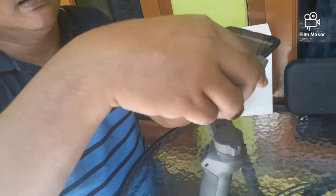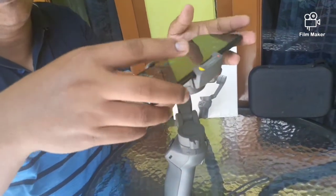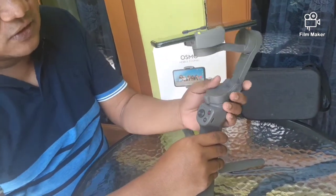Ini kita aktifkan DJI MIMO. Kemudian kita pasang smartphone pada dudukannya. Disini ada tanda merah sebagai patokan untuk kamera, jadi kameranya di sebelah kiri atas. Kita pasang di tengah-tengah biar tidak berada di sebelah. Oke, ini sudah terpasang. Baik, kita lanjut ke tutorial.